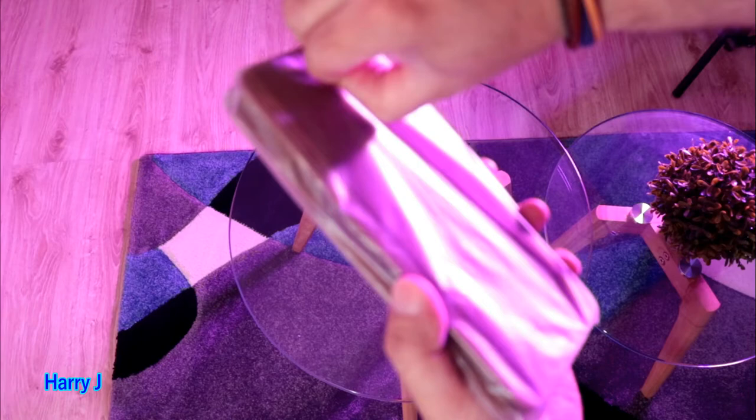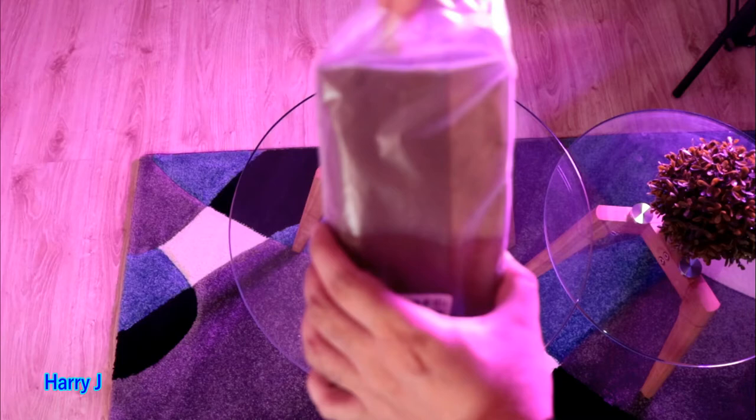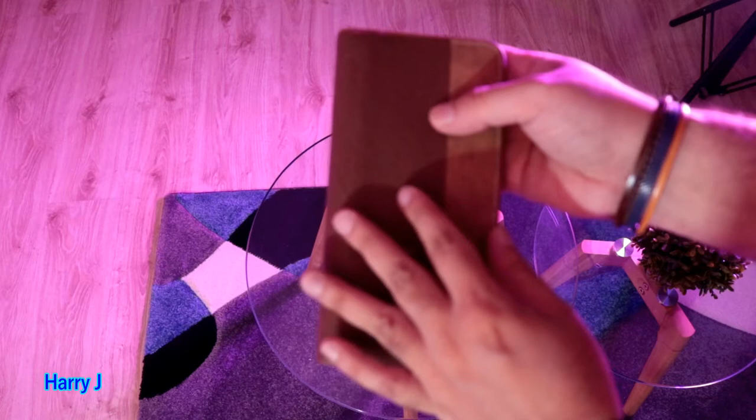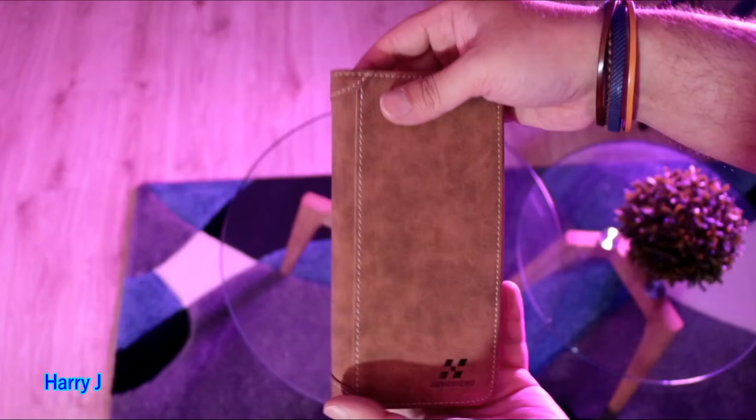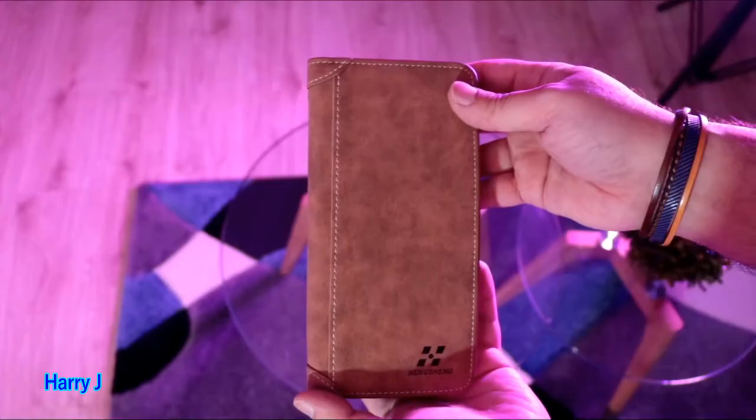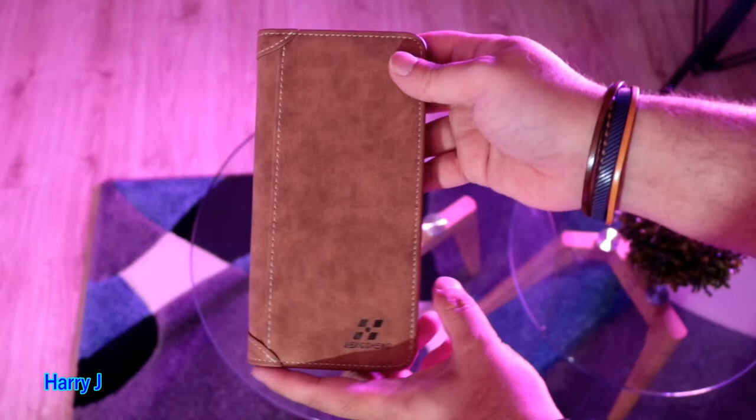I like to use big wallets because I use so many cards — my credit card, debit cards, and my ID from different countries. Here we go, it's packed with cotton so you can take this off. Beautiful packaging — I like this cotton protection.